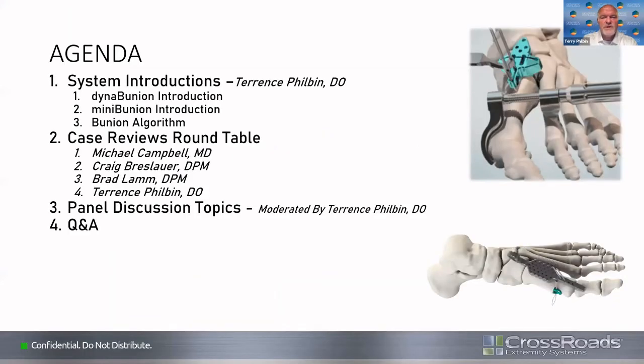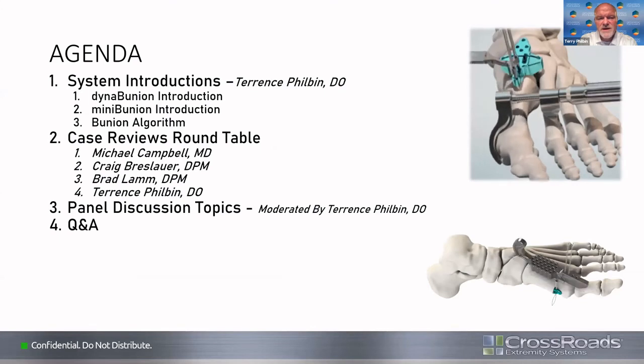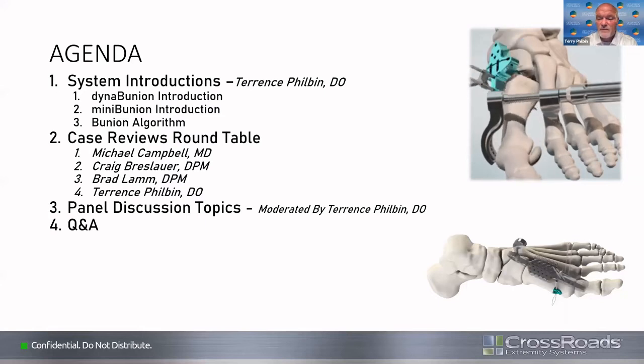Tonight on our agenda, we want to briefly introduce the two systems — the Dyna-Bunion system and the Mini-Bunion system — then talk about an algorithm. We'll introduce our esteemed faculty to go through some case reviews, then get into a panel discussion of different topics, and hopefully, time permitting, have some questions and answers.